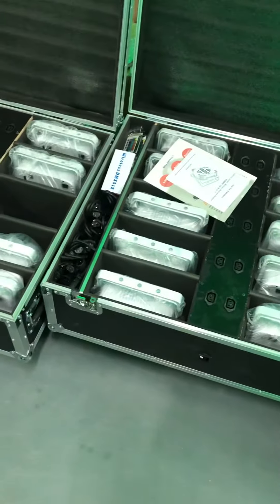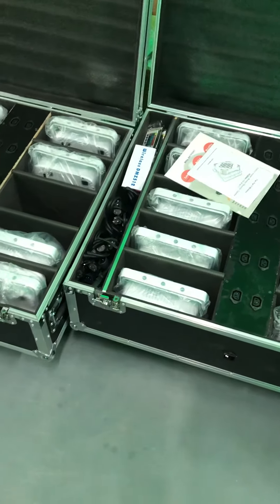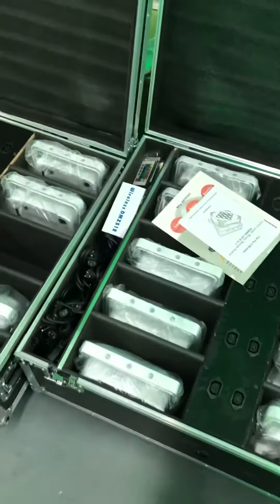This is the Artbox LED power lights — battery powered, wireless DMX, remote control.